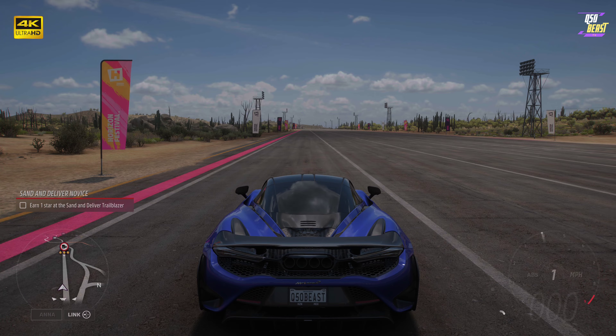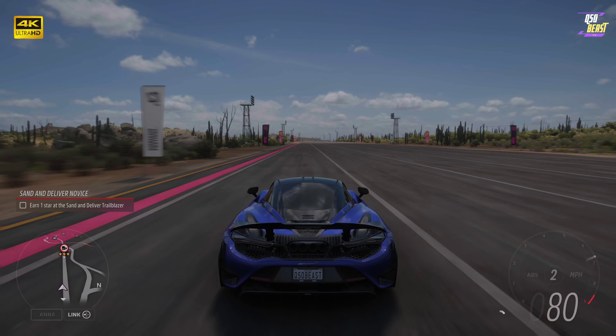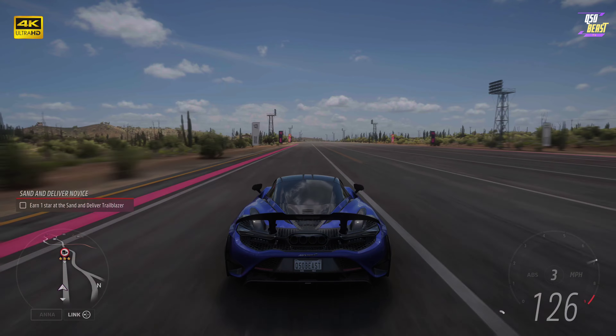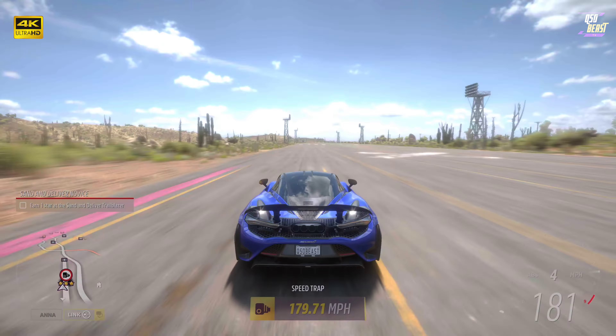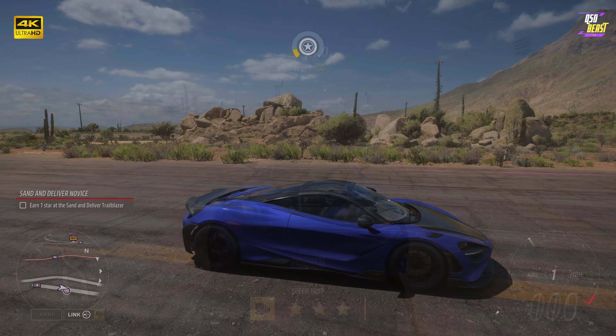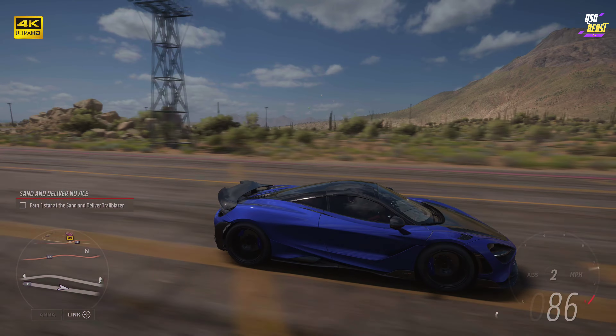We'll put this thing in a quarter mile, see what we can get out of it. Simple launch again — look at those quad exhausts — and we are off to the races. A little hiccup in first gear but we got through it. Look what we're able to put down: 179 at the quarter mile. The car looks planted when we leave, it's smooth.